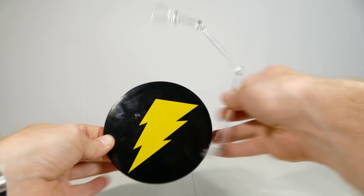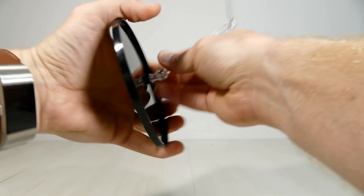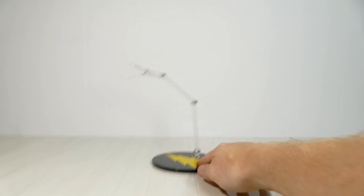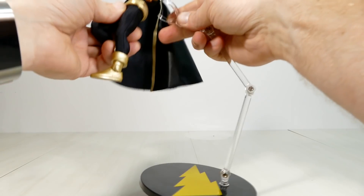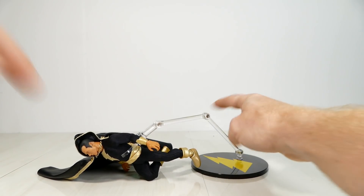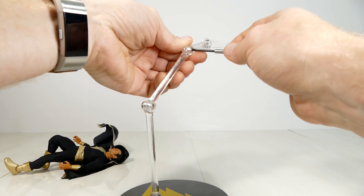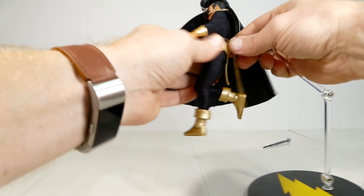The figure stand and flight arm are pretty simple. You pop the little peg out of the bottom, stick it in the hole — that's a tight fit. Bam, flight stand. Then you grab the arm and stick it around Black Adam's waist. Apparently it needs some tightening — you just hit it with a screwdriver and tighten it up.